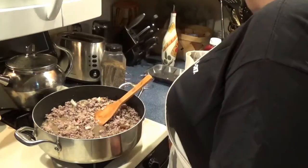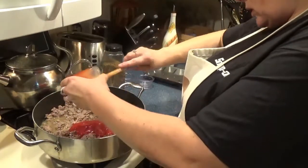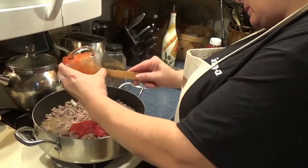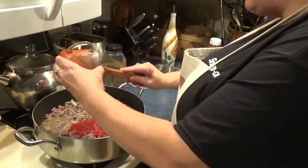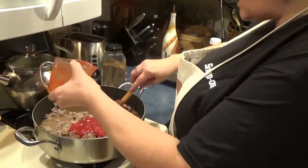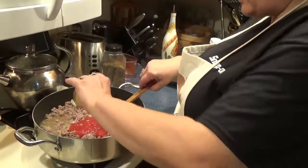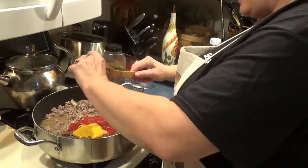Then I have ketchup — that's like a cup — and I'm going to add a little bit more. I usually add about a cup and a half for two pounds. I'll put all the recipe amounts in my description down below so you can see that. Also, around three tablespoons of yellow mustard.